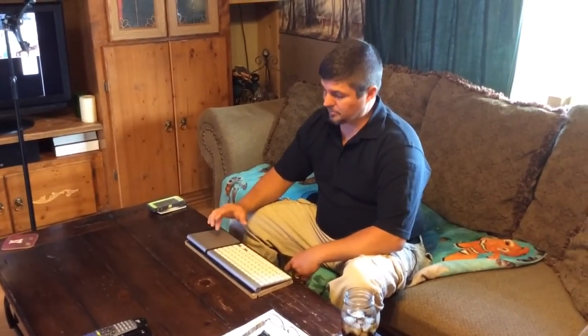We took the Mac Mini down to Apple and they couldn't figure out what it was. We ended up getting another trackpad, and then we took the Mac Mini down again and they put a new Bluetooth card in it, thinking it was the Bluetooth card.